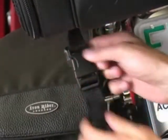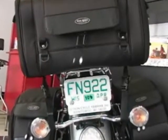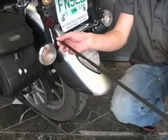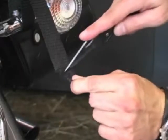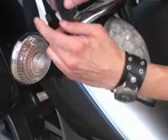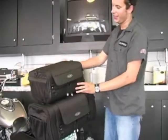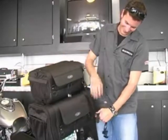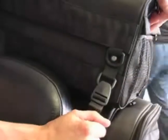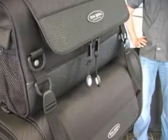Be sure the buckle has snapped into place and the connection is secure. Excess strap material should be knotted or cut and end-sealed to prevent unraveling. To add additional bags, connect the D-rings that are provided at all four corners and secure to ensure that bags are securely mounted. Periodically check each bag to ensure attachment is secure, as straps may loosen during riding.